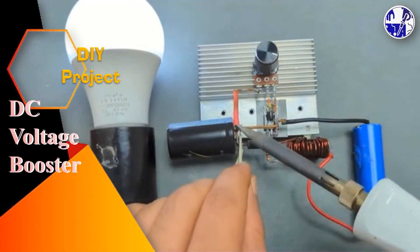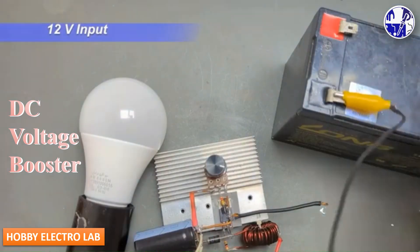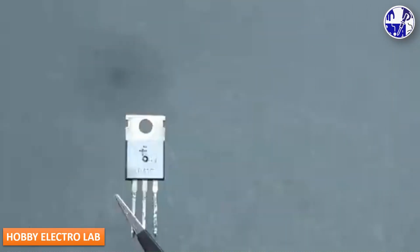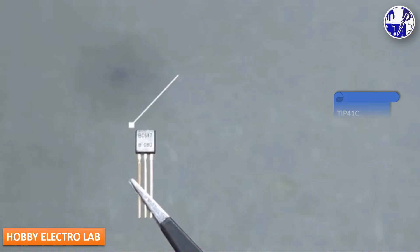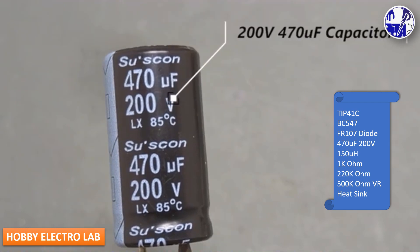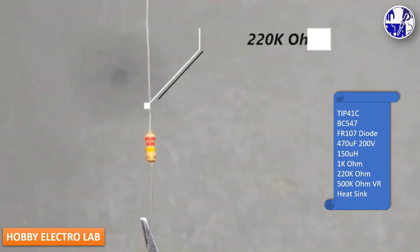In this video, I will show you how to create a simple yet effective DC voltage booster circuit that can boost a 3.7V input to a whopping 200V output. This project utilizes readily available components such as general purpose transistors, a fast recovery diode, a capacitor, and various other components.